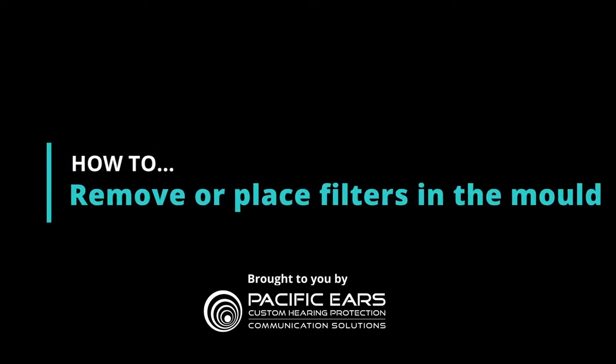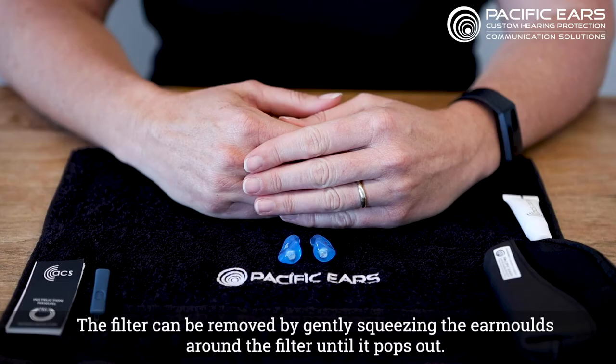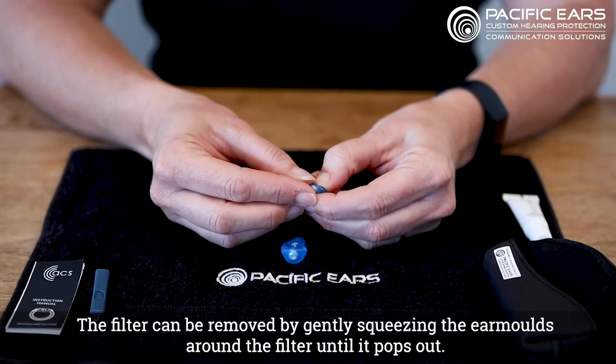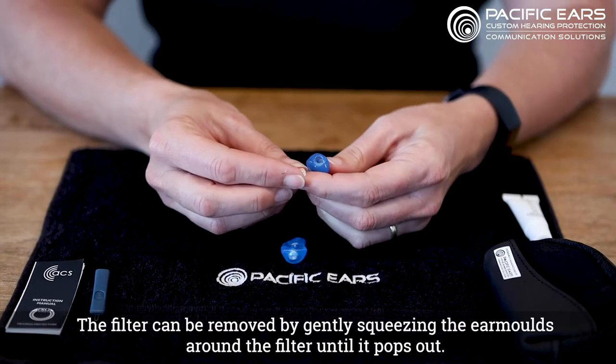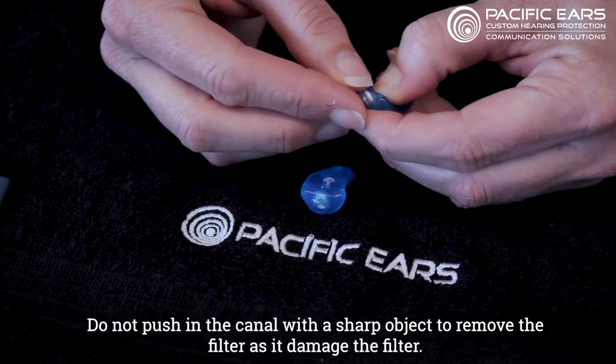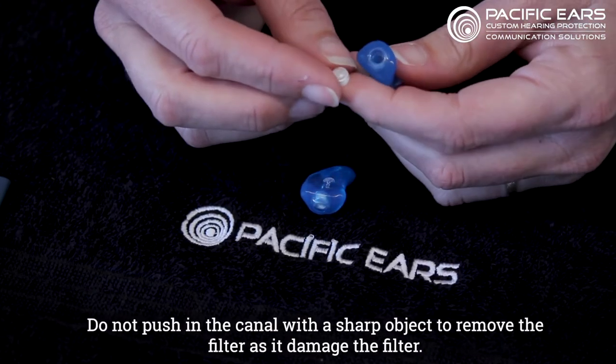How to remove or place filters in the mold. The filter can be removed by gently squeezing the air molds around the filter until it pops out. Do not push in the canal with a sharp object to remove the filter, as that can damage the filter.